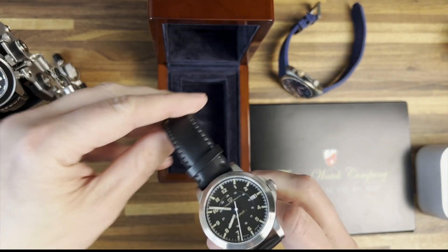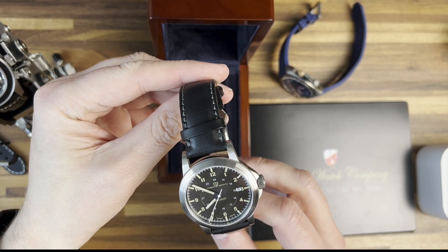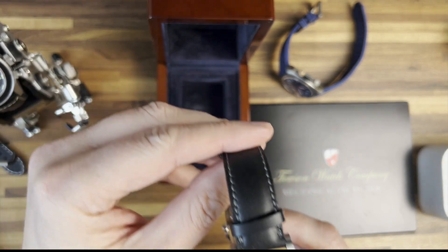Great job Spencer, thank you very much. I will do a full review here in the next day or so.